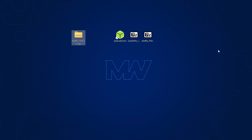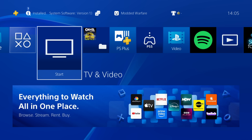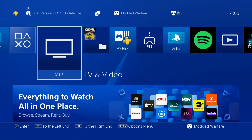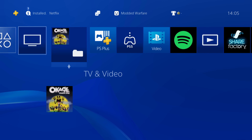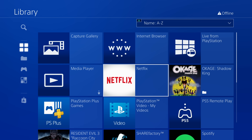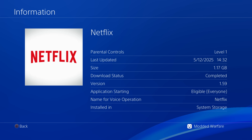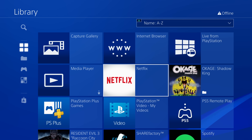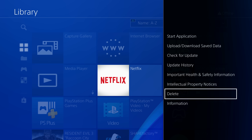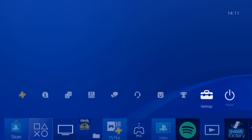Before plugging the drive into the PS4, check your current Netflix version. The correct version needed to run the jailbreak is version 1.53, which is included in the image now flashed to your USB drive. If you already have a different version installed — for example, the latest version 1.59 — you need to delete that version first. Press Options on Netflix, go to Information to check the version, then delete it from your PS4.